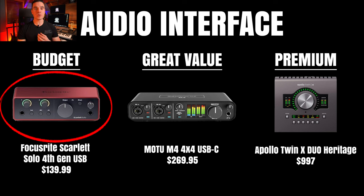Our first option is the Focusrite Scarlett Solo 4th Gen USB — an amazing interface for the price. The preamps are clean, you get transparent audio, it's very compact, and it supports 24-bit, 192kHz resolution. The cons are that you have only one input, so it's not suitable for recording vocals and guitar simultaneously, and only two outputs for speakers, so you can't have multiple speaker setups.